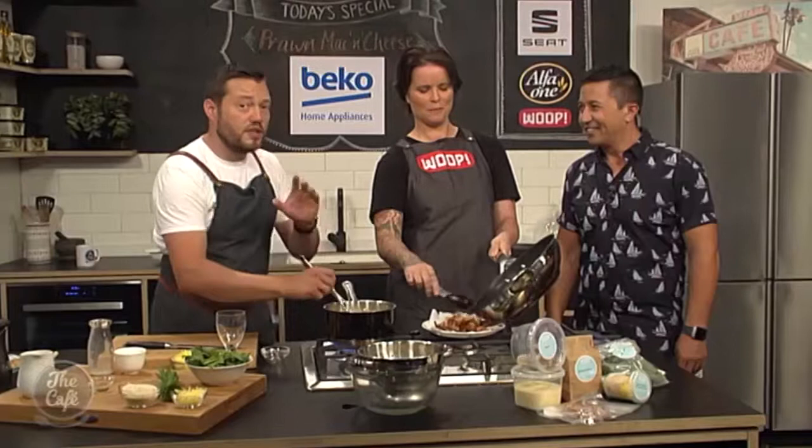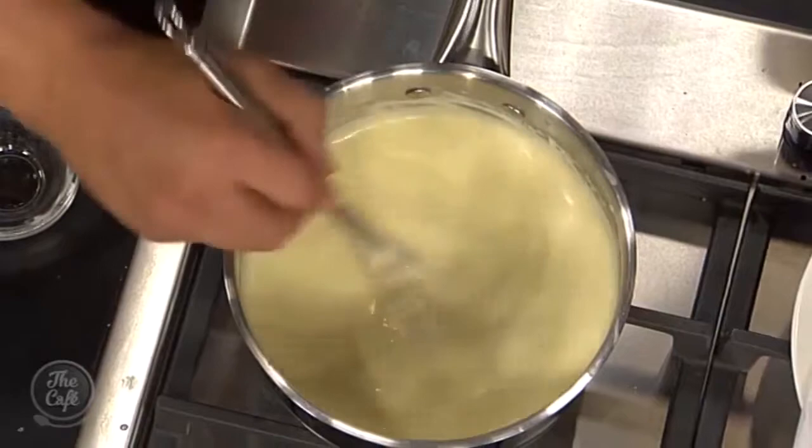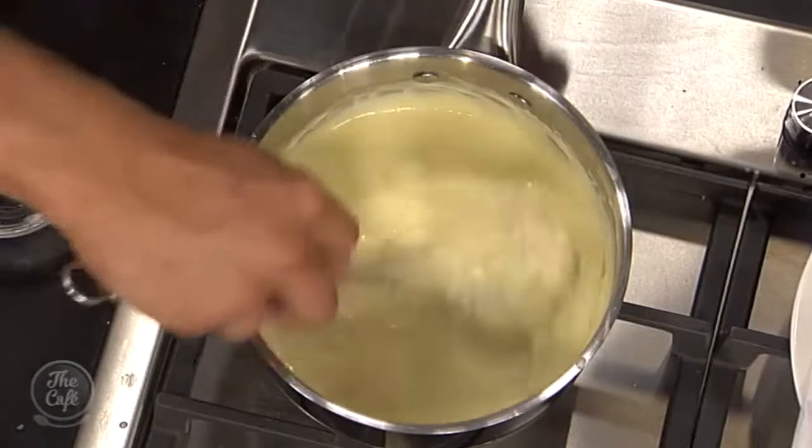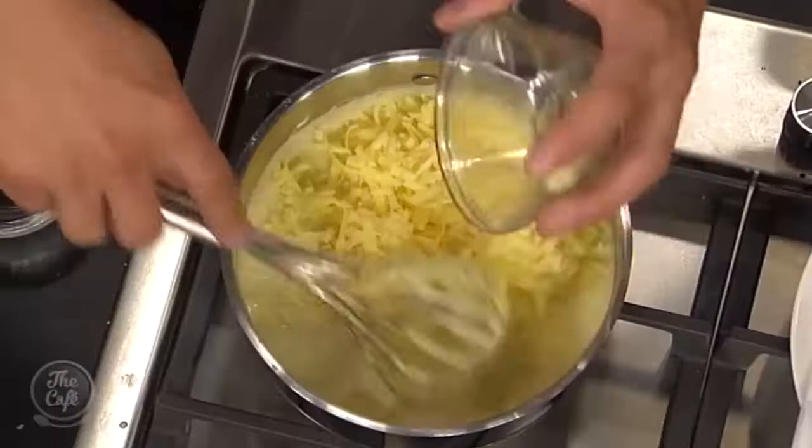You've got this nice thickness here. Another thing with bechamel is you can get it nice and smooth, but you've got to keep tasting it - you've got to cook that flour out otherwise you'll get that floury taste. So you want to let it come up to a bubble, cook it out a bit, keep stirring it because it is getting quite thick. You don't want it to catch on the base. And then once you've cooked it out and tasted it, you can add your cheese.